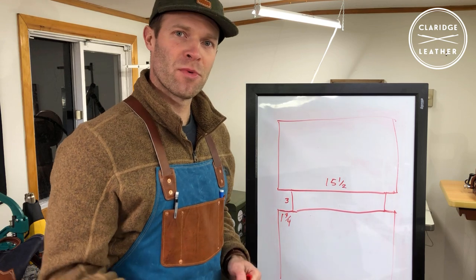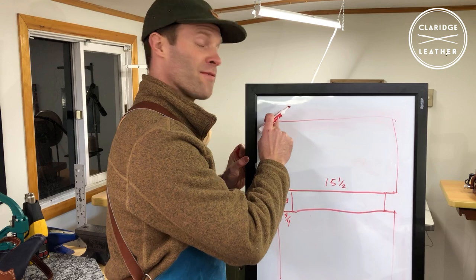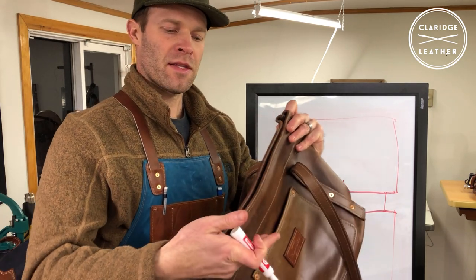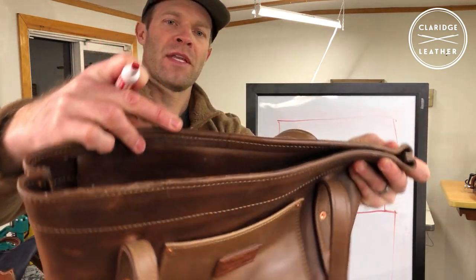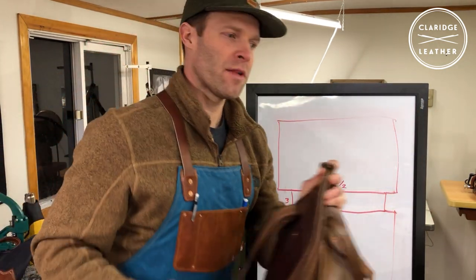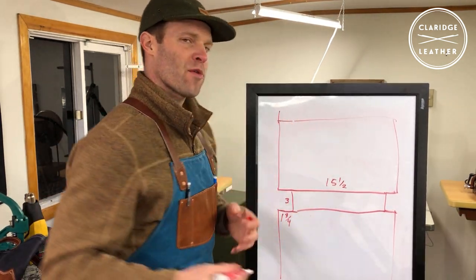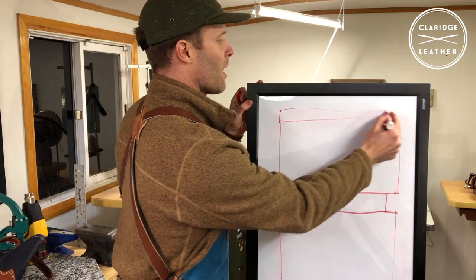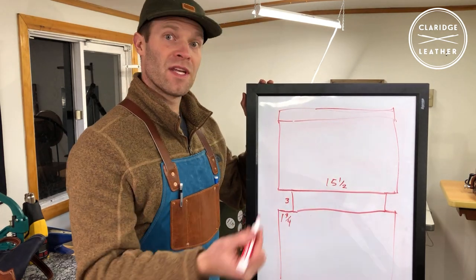You'd do that to scale on your poster board of course. One thing I often like to do instead of leaving a raw edge at the top is to do a rolled edge — you take the leather and roll it over, then stitch across the top, which leaves a nice finished edge instead of raw leather. If you want to do that, this is the time to add that material. However much you'd anticipate needing to roll over, whether that's an inch or inch and a half, add that to the top. So instead of 14.5 inches I'll add an inch to make it 15.5 inches.